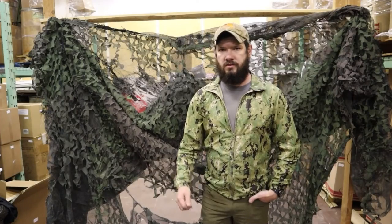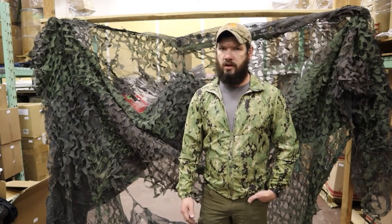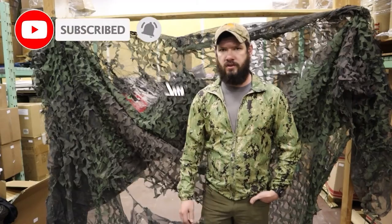Thanks for watching guys. Make sure to check us out on VentureSurplus.com. We have a wide selection of authentic USGI gear that's always rotating. Subscribe, leave a comment and like, and check out our email list as well so you can find out about the newest gear.